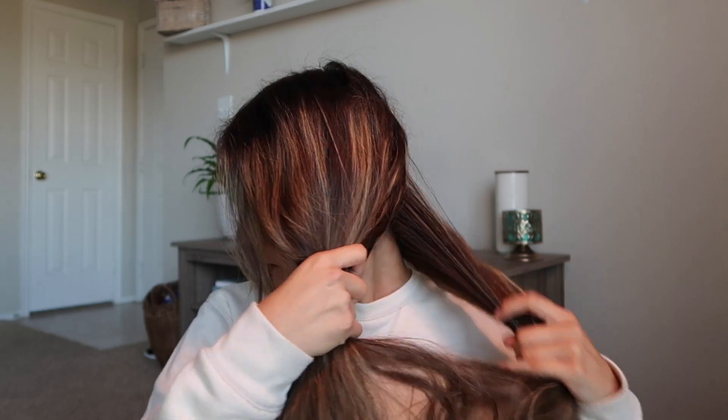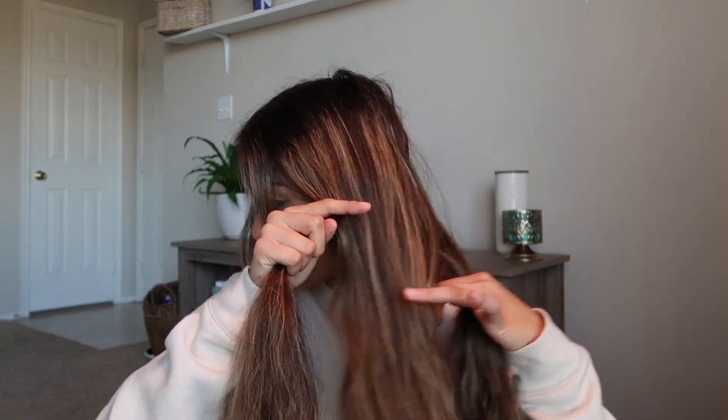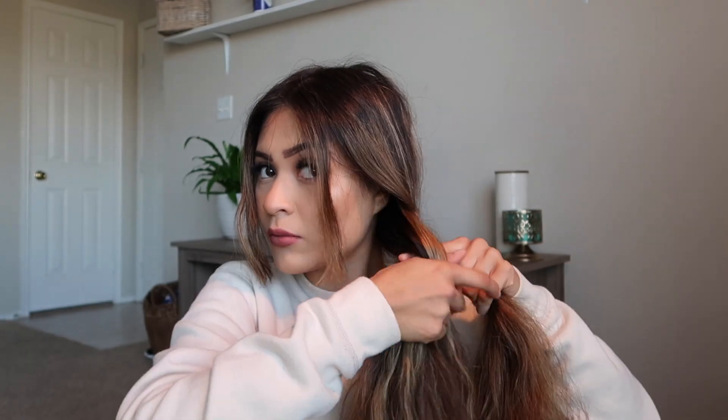I like putting my braid on this side. I'm going to split my hair into three sections and take that front piece closest to my head and put it in the middle. Then I grab the one on the back of my head, put it in the middle, and just keep doing the same thing — simply braiding my hair all the way down. Then I grab a little rubber band and tie my hair off.